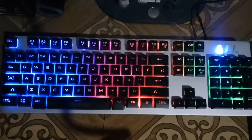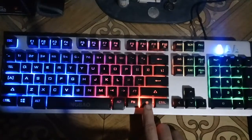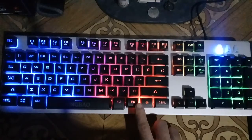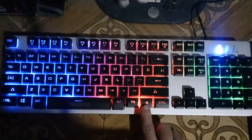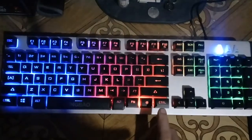Now let's go to the controls. To turn the LED backlight on and off, press the button located between the Fn key and the Control key. Press it once to turn off, and press it again to turn on.